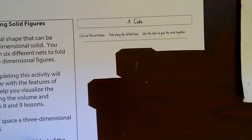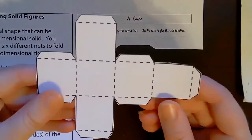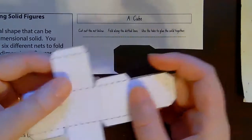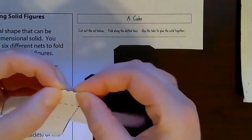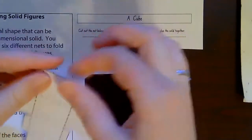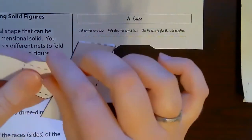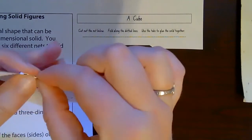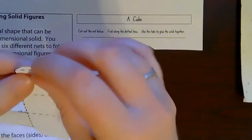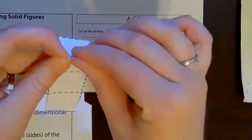The first one we're going to do is a cube. I already cut these out because it took me forever to cut them out and I didn't want you to have to wait. So we're going to do a cube first. We're going to fold on all the dotted lines — every dotted line is where we're going to fold. Just fold every single dotted line. Fold the ones on the inside too.